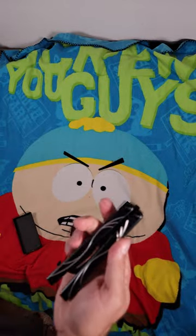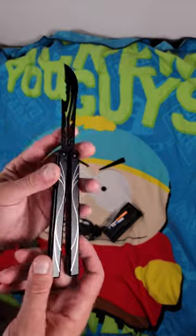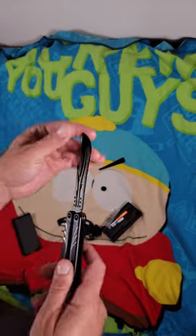That is absolutely for sure. There'll be a link down below if you want to check it out, and I will be doing a full unboxing and review in the near future. So stay tuned for that. I just wanted to give you guys a quick little sneak peek of my new favorite balisong on Amazon.com.